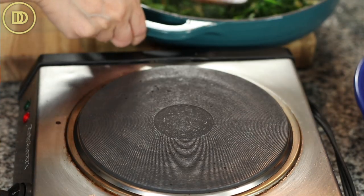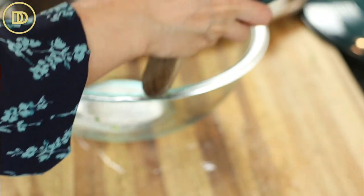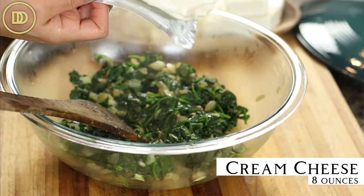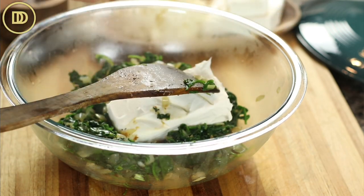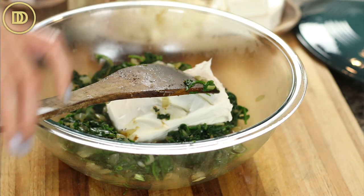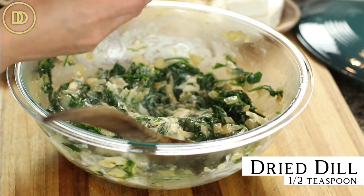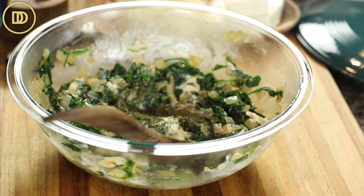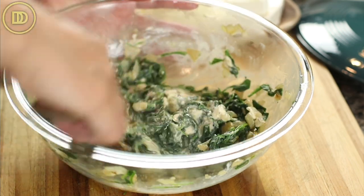Take it off the heat once the spinach has wilted, then transfer it to a big mixing bowl — or you can continue to work in the same pot. Go ahead and add 8 ounces of room temperature cream cheese, full fat. You don't want to use the low fat stuff here. Put it right in while the spinach and onions are hot so it can melt. I'm also going to add half a teaspoon of dried dill. You can use fresh dill if you want — if so, about 3 to 4 tablespoons or a quarter cup.